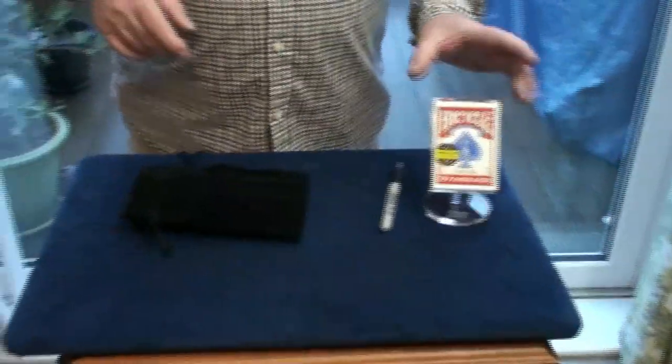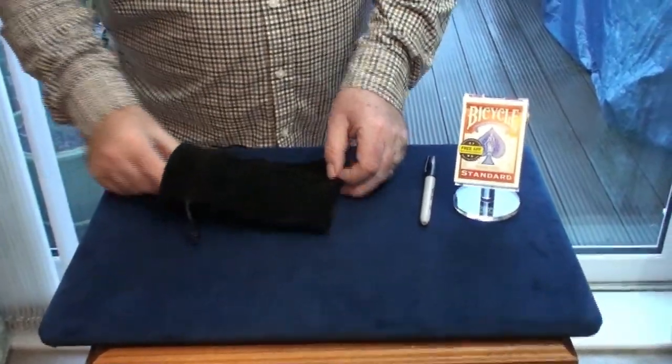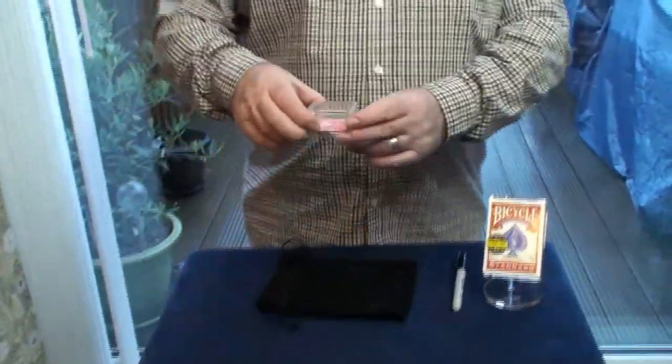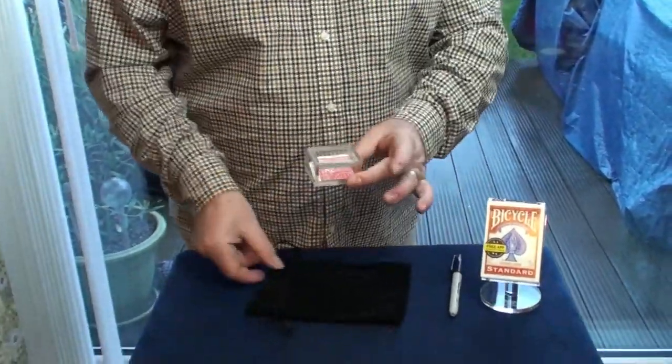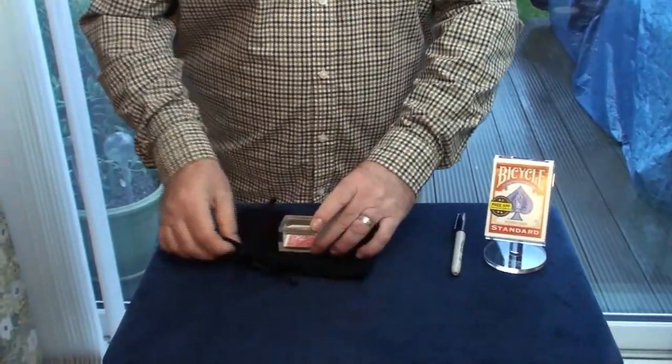But this is Wayne's take on that kind of effect. Come down here, Diane, I'll show you what it is. I've got a deck of cards on this stand, a pen, and inside this little bag here — I'll show you the bag, it's just a bag to carry the effect, you get that with it — and I've got this little clear box with a folded red plain card inside.